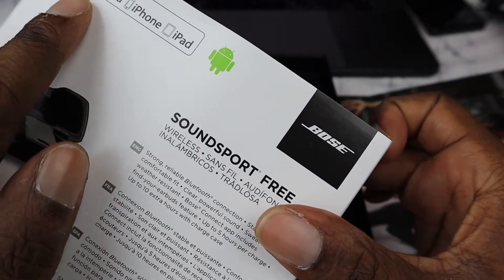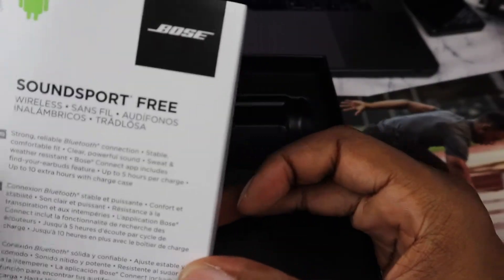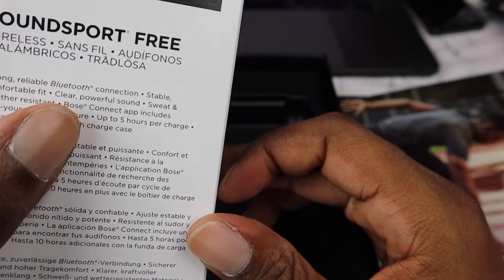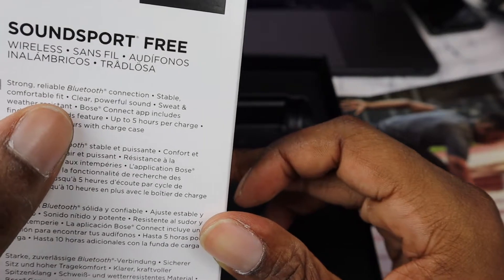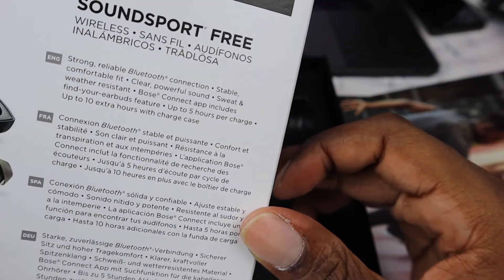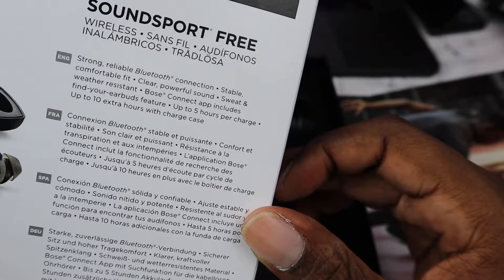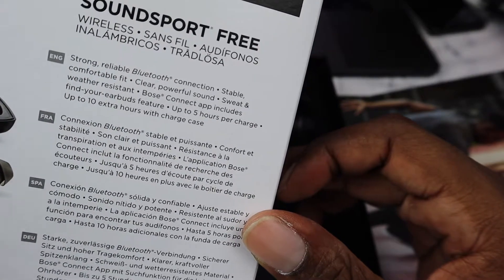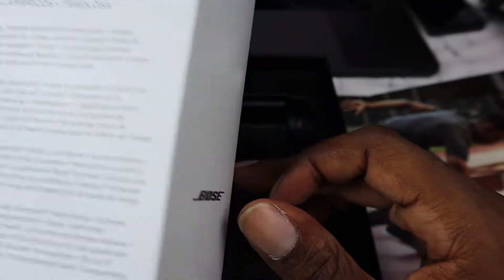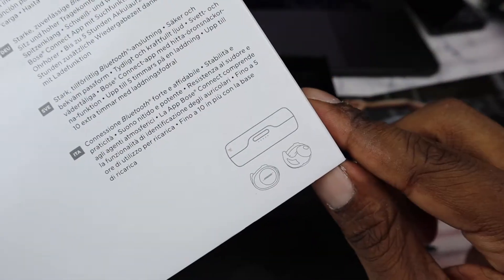You can definitely use it with Apple products and Android. It says: strong reliable Bluetooth connection, stable comfortable fit, clear powerful sound, sweat and weather resistant, Bose Connect app includes find your earbuds feature, up to five hours per charge, and up to ten extra hours with the charging case.